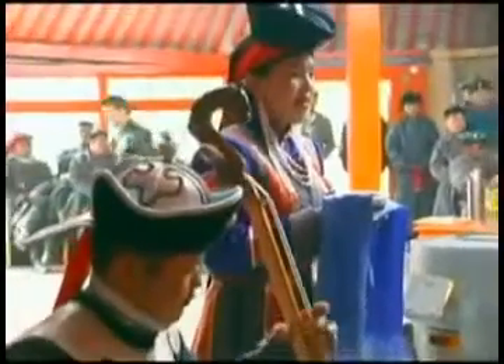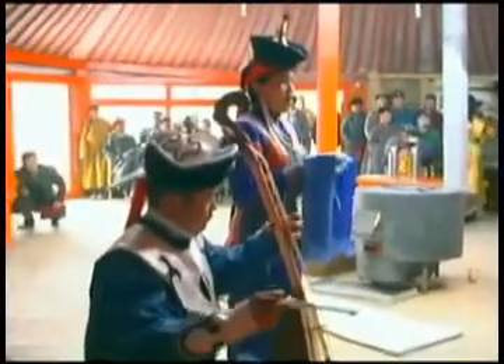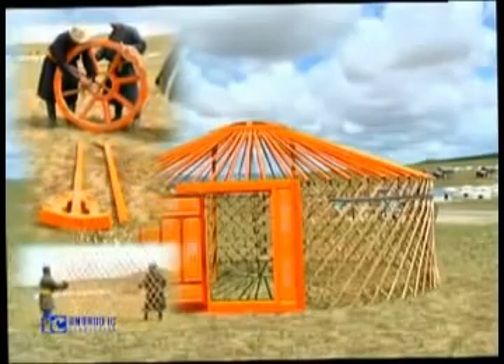Due to the Mongolian geographical location and its four extreme seasons, nomadic herders had to move from pasture to pasture, and the gur became easy to transport and quick to assemble.